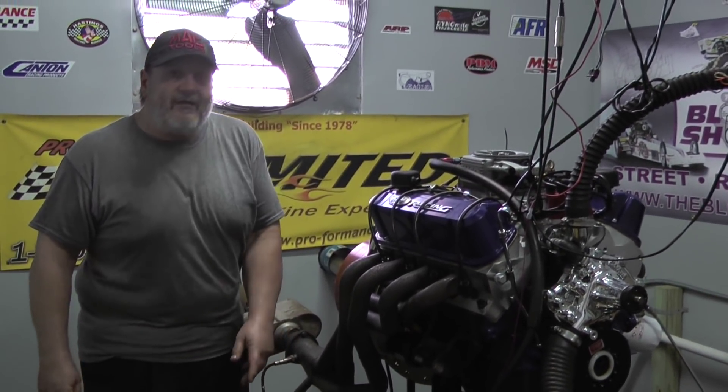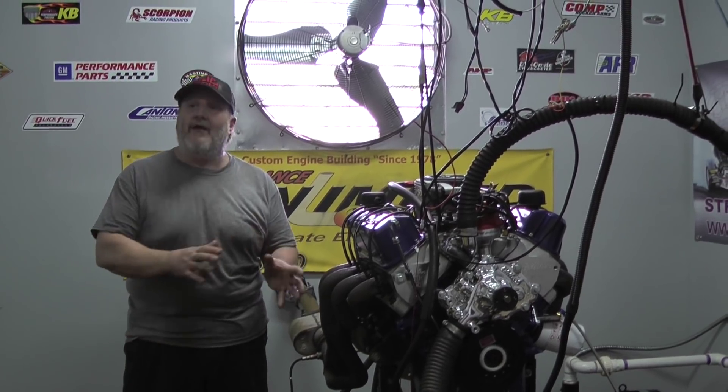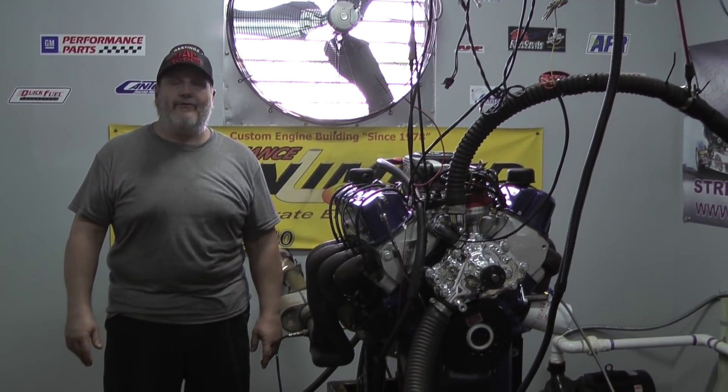If you're interested in an engine like this, or any one of our many combinations, keep in mind we can custom tailor any one of those engines on our website — there's probably a few hundred of them on there — to your individual needs. We do not make cookie cutter engines; we do not have pre-assembled engines that we try to fit to the customer. Every engine at Proformance Unlimited is custom built for your needs.